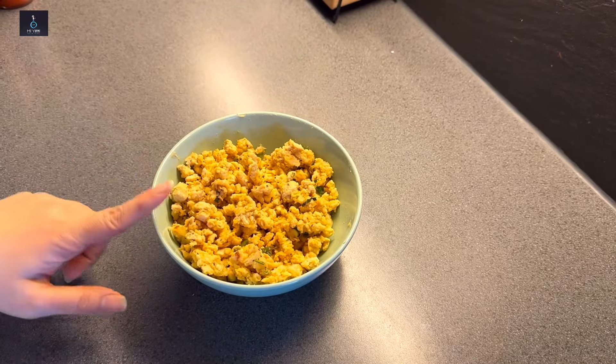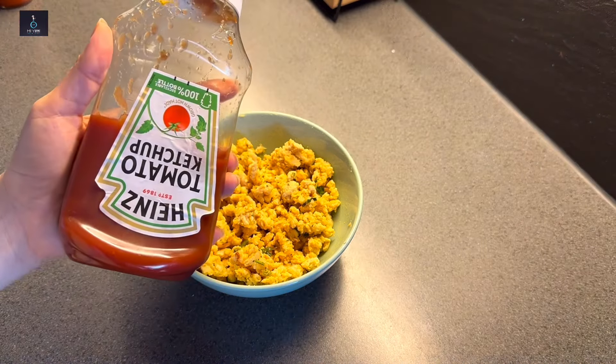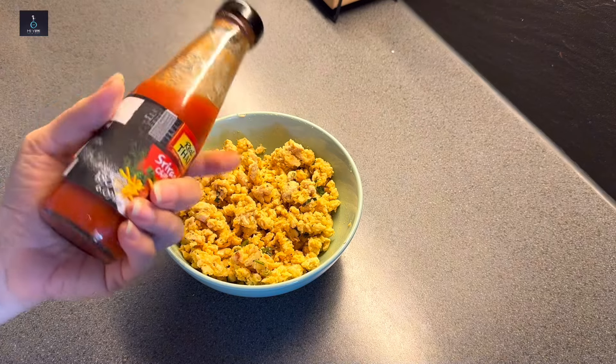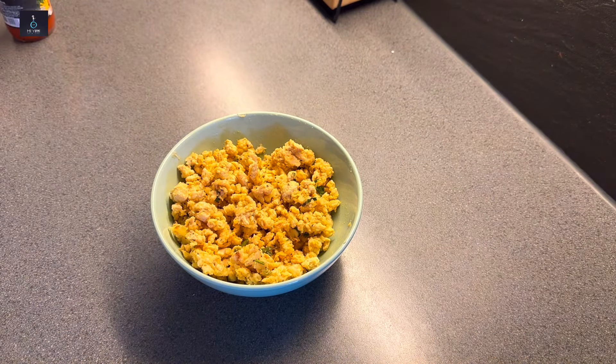This is the perfect chicken filling mixture. The flavor will be very good. You can adjust the seasoning choices your own way.